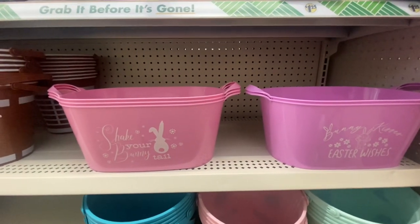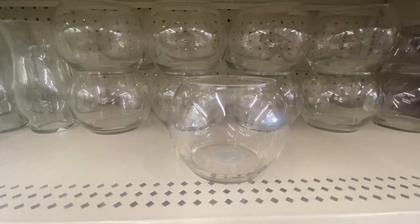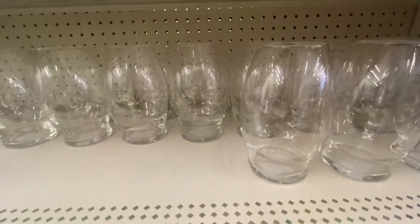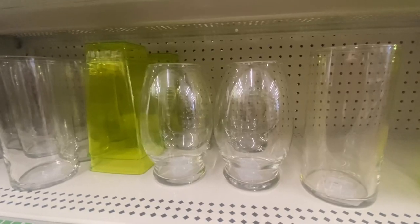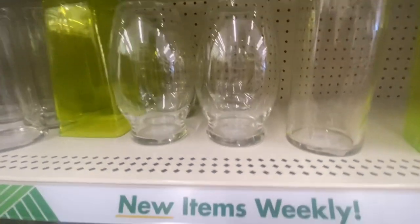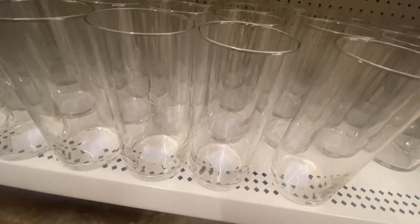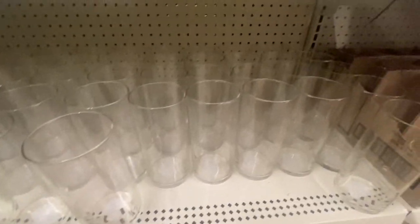These are nice-size pastels — we got them in pink and the purple. Shake Your Bunny Tail, Bunny Kisses, Easter Wishes. Look at the size of this fishbowl — it's definitely a nice size. Coming down here, we have the hurricane vase. These glass vases used to be taller; I think we're now up to 7.5 inches. But still for $1.25, it's a good deal — because wherever else you go, you're going to pay more than $1.25 for that.